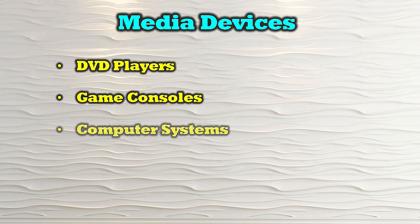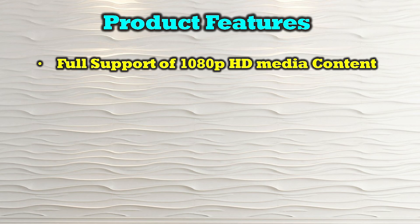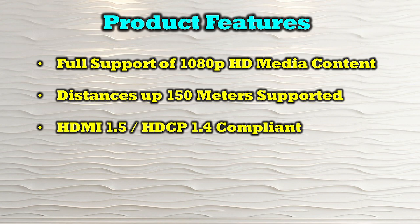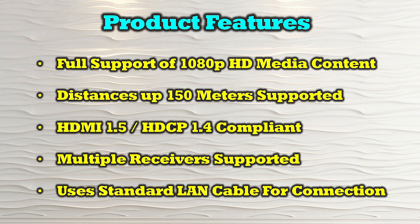The O-Ray EX-330-K is compatible with most modern HDMI media sources including DVD players, game consoles, computer systems, streaming devices, and media players like Roku. The product's features include full support of 1080p high-definition media content, distances of up to 150 meters between the primary and secondary locations, HDMI 1.5 and HDCP 1.4 compliance, support for multiple receivers from a single transmitter, and use of a standard LAN cable for connection between locations.